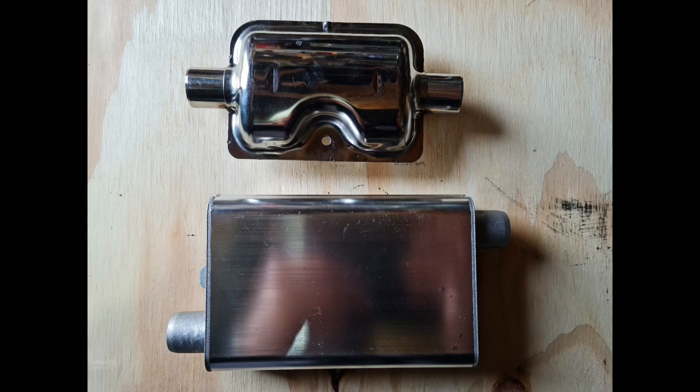Hi guys. I've just invested in the new upgraded exhaust for my 2kW Chinese diesel heater. You can actually do them for 5kW as well. So I'm just going to do a test to see whether it actually makes a difference.